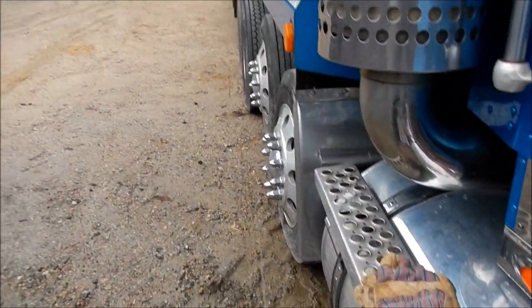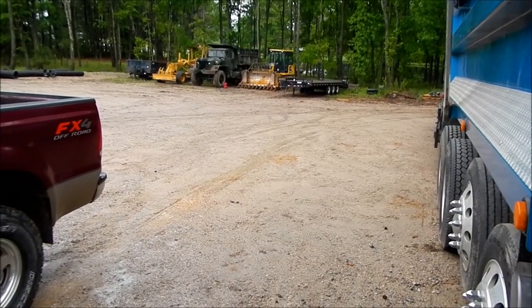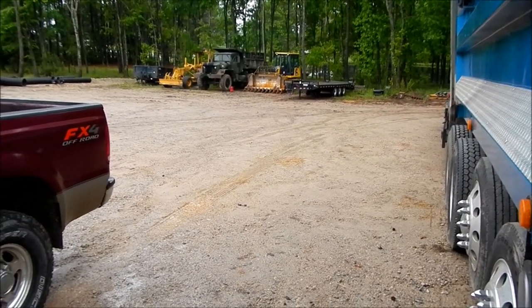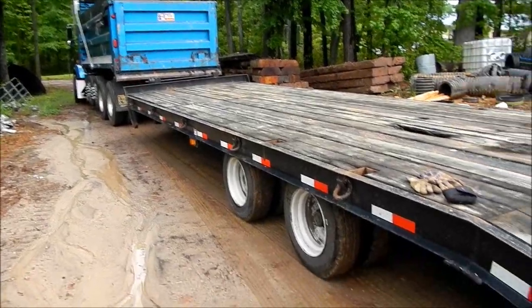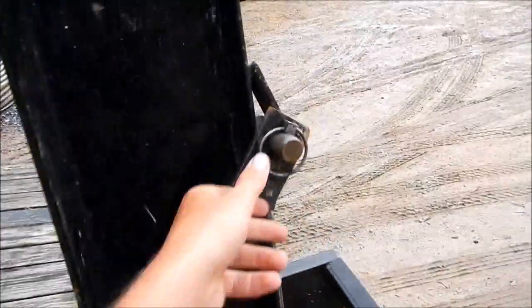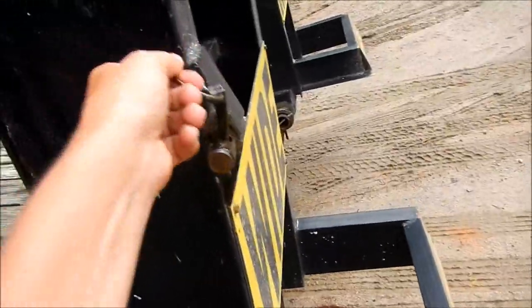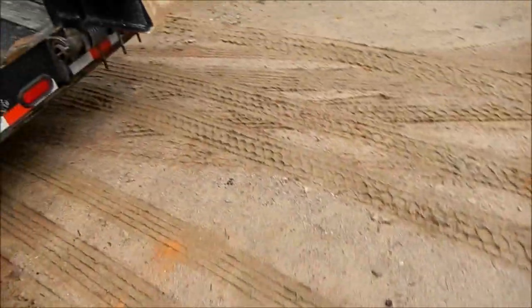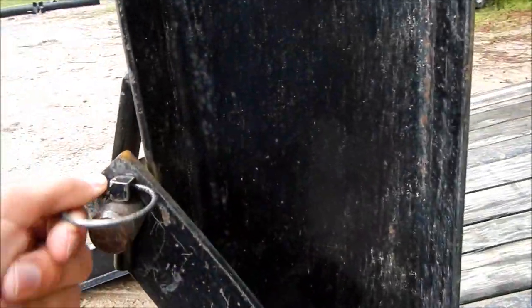I'm going to get this filled up, get the truck turned around, go ahead and get the rake off the dozer, and get it loaded up. Just makes it a little easier to load facing downhill than uphill, because once it's all wet and slimed everything gets aggravating. Plus it's a little safer — the dozer won't try to slide off the trailer when everything's wet and muddy.